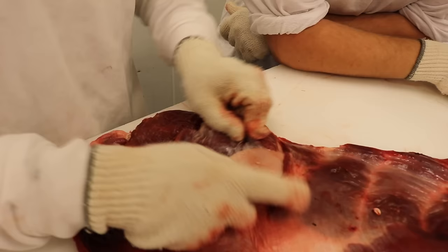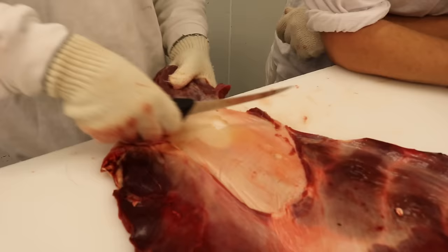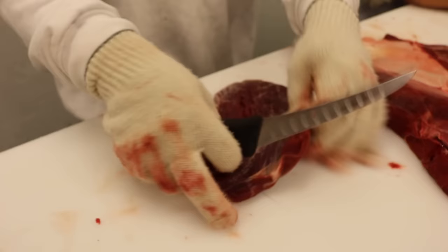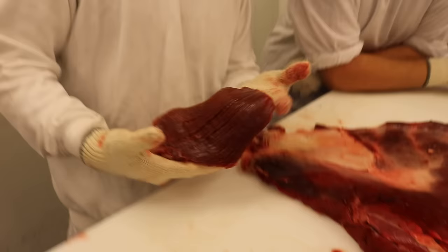När jag drar isär här litegrann så ser man att jag kan få den att separera från hinnan här under. Då kan du hjälpa till med kniven och dra lite såhär. Gör det lite försiktigt när ni gör det hemma. Bara följ med så, och då har vi den där. Man kan välja att putsa bort silverskinnet och lite på ändarna. Det är egentligen en färdig flankstek.